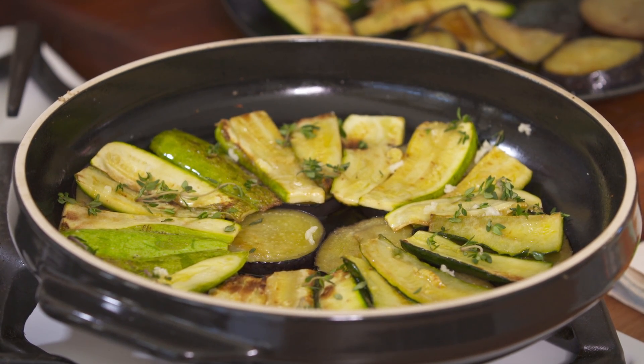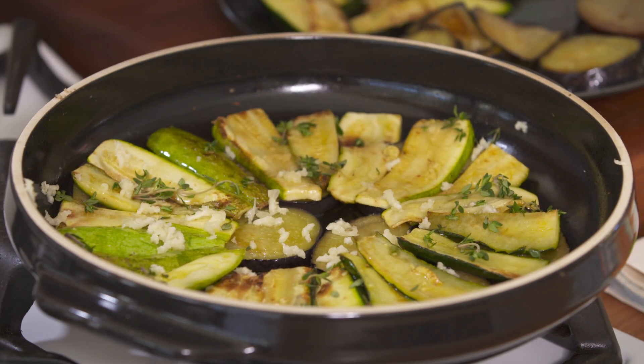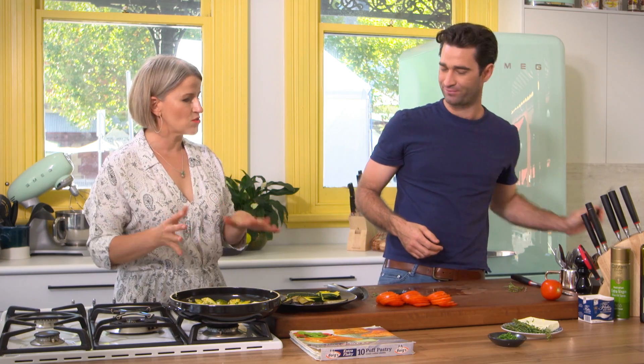How long does this go in the oven for? Half hour? Yeah, half hour to 40 minutes. You don't want to rush it. You want to have that really nice burnish on the puff pastry and the vegetables all nice and cooked down.